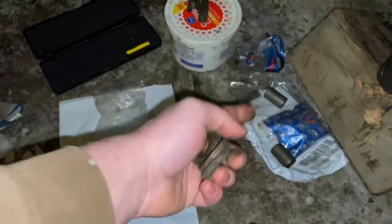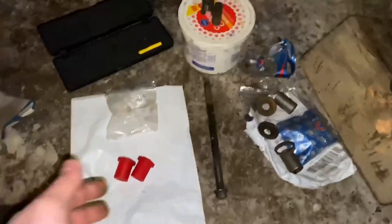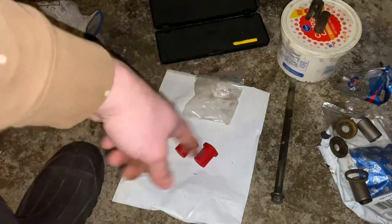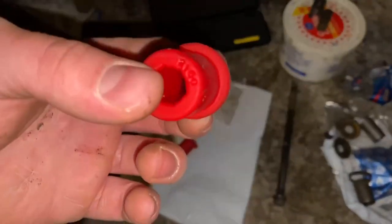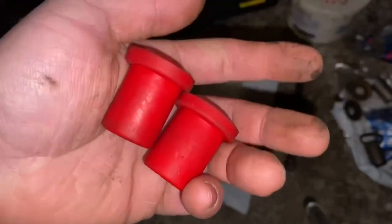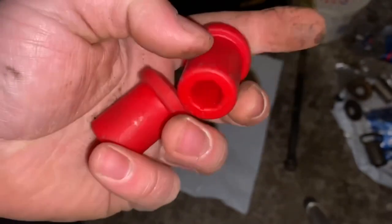If you do go searching for the original-style bushings, you are going to have to use the original cup washers. The other bushings I found are nice because you don't have to use those original outside cup washers. These came from energysuspensionparts.com — I'll have all the info linked in the description box below. This was the only bushing I could find online that was the correct size.